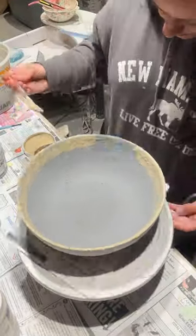Next up is pearl white — two thin coats over the rim.